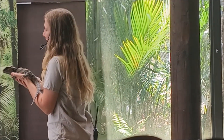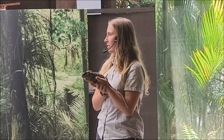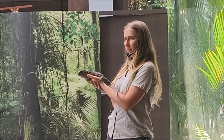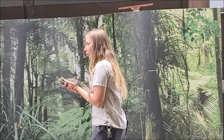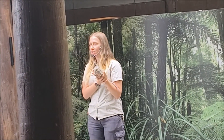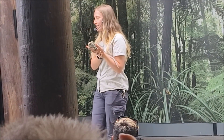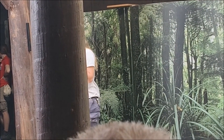Yeah, she is a tuatara. I kind of wish you said lizard though, because a lot of people do say lizard. Does she look like a lizard? I think she does. But she's actually not a lizard at all. She belongs to a completely separate family called the Sphenodontia family, and she is actually the only existing species still alive on this planet in the Sphenodontia family.